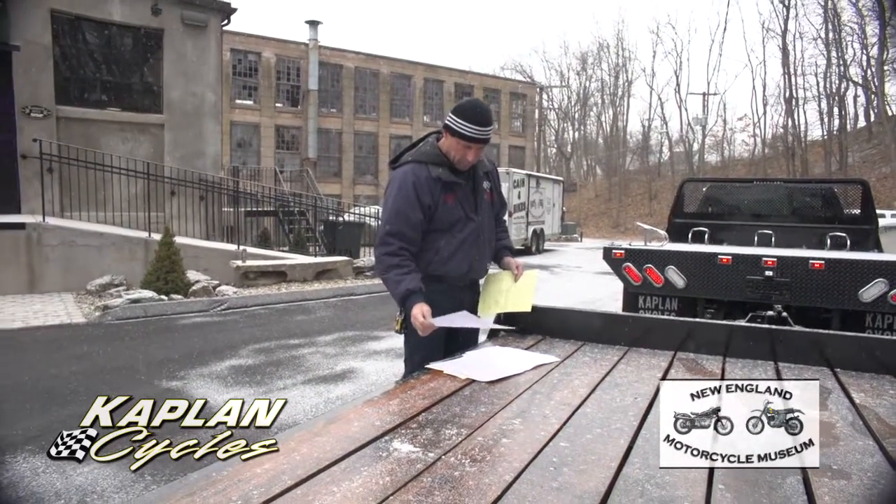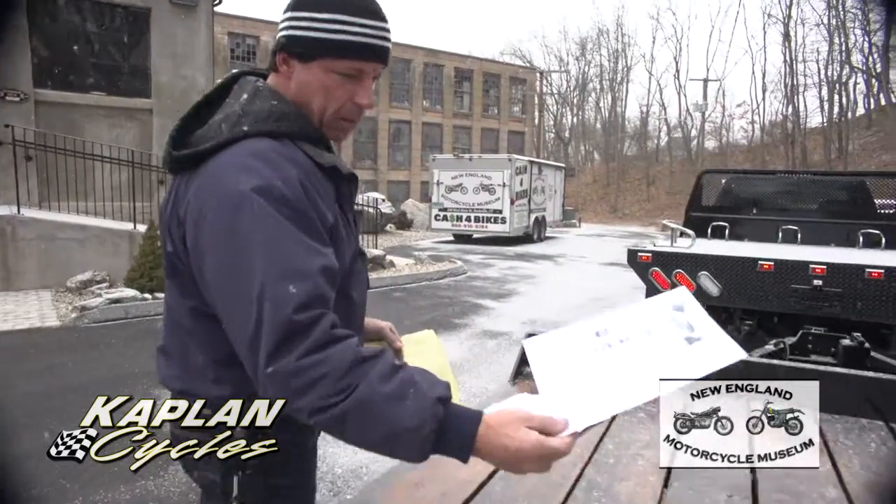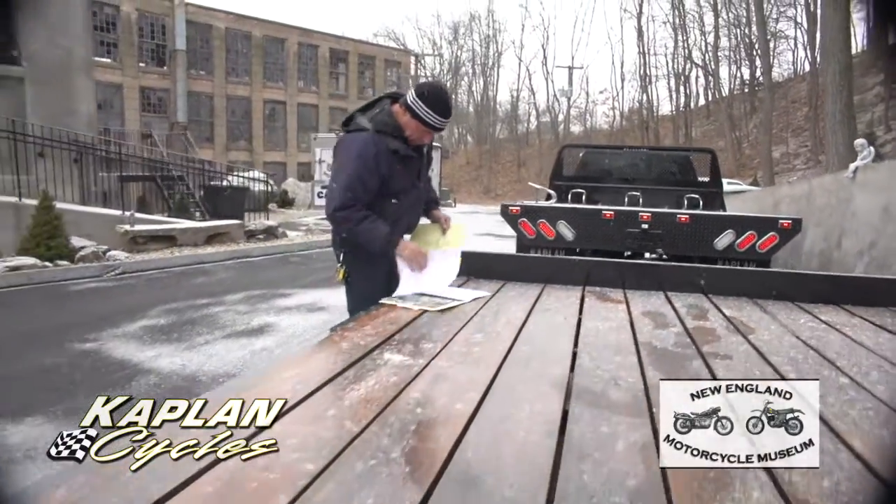That did not include the lights — that was another $300 for the lights. And here's the receipt for the POR; all the paint product was $807. So I have receipts for everything I told you was done on the trailer.